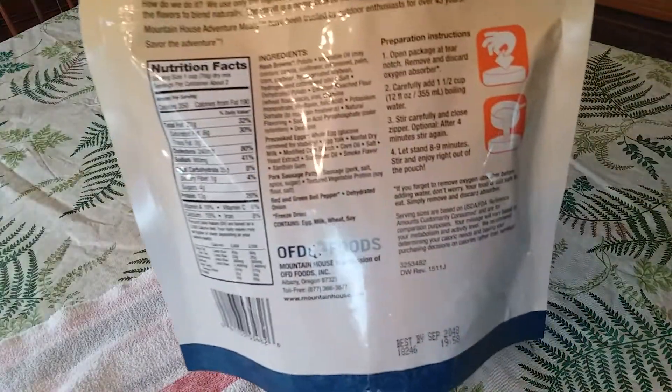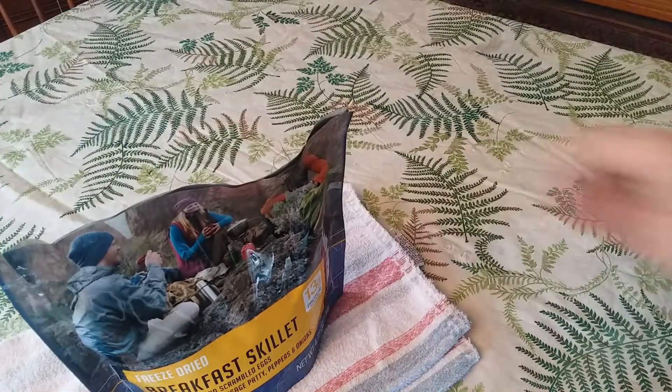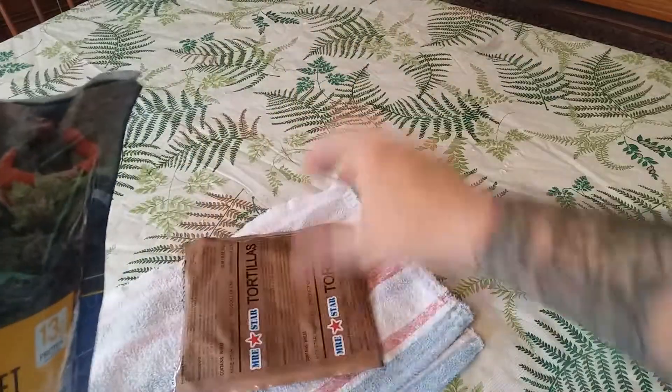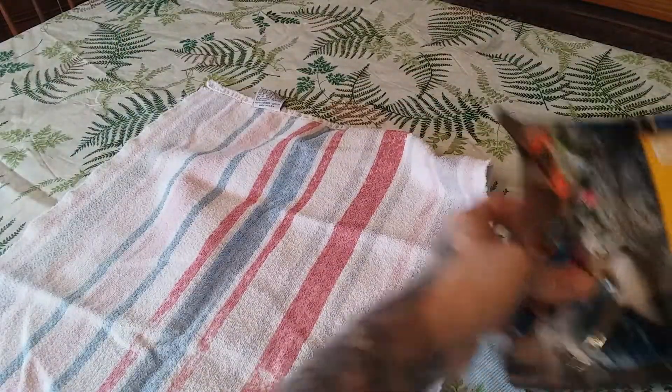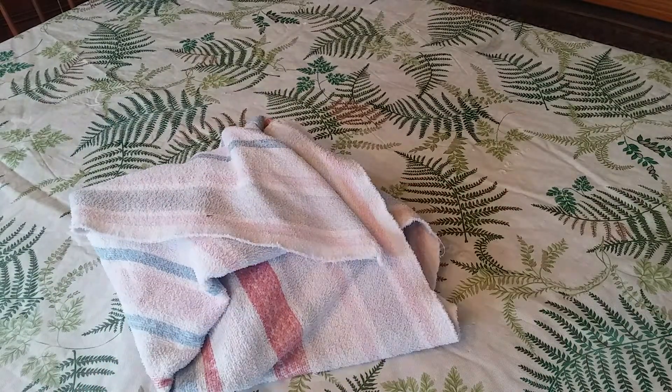This takes a cup and a half of boiling water. Using our MRE Nation spoon, give it a good stir and make sure you get into the corners. Zip it up — it says it takes about eight to nine minutes, and it's really warm. We're going to use the radiant heat off of this to heat our tortillas up. I'll flip it in about four minutes, then come back when it's closer to being done.